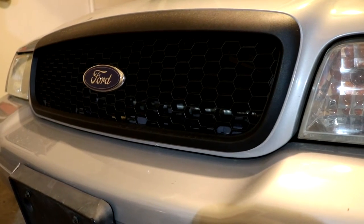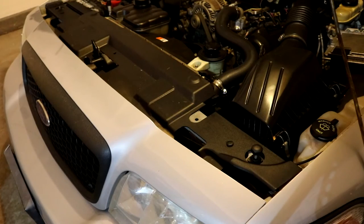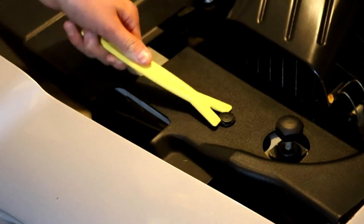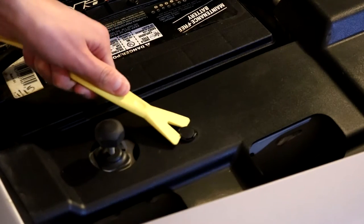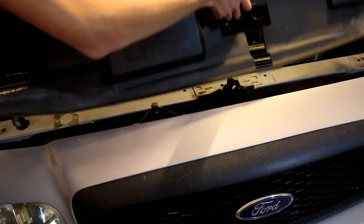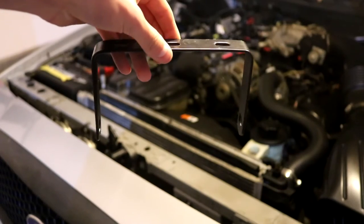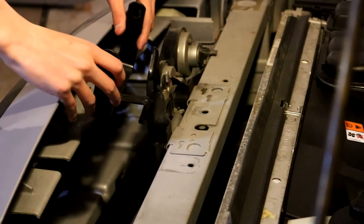We can start by mounting the speaker, and I've decided to go with a center mount right behind my front grille. First we need to pop the hood and then remove this plastic cover over where I want to mount the speaker. I'll do this by using a panel wrench and popping these plastic pins on each side. Now that we have both of those pins out, we can lift the plastic out. Now we can take the speaker off of its bracket, find out where we want to put it, and test fit the bracket in the spot I want to mount it, then mark the holes.